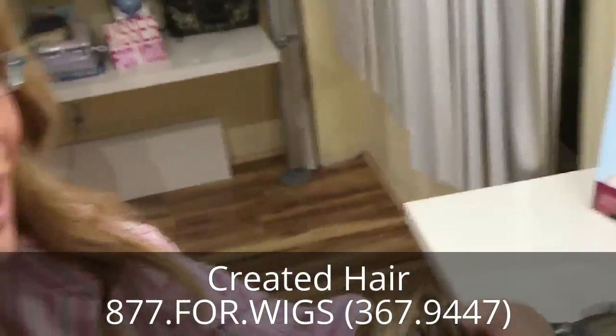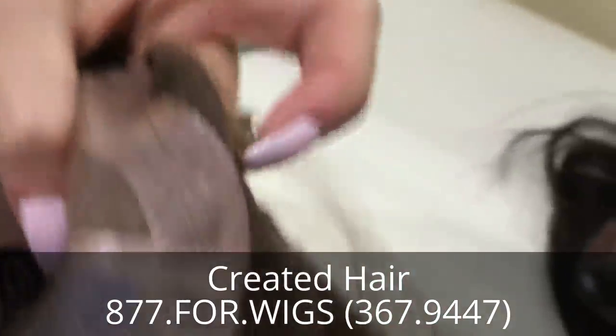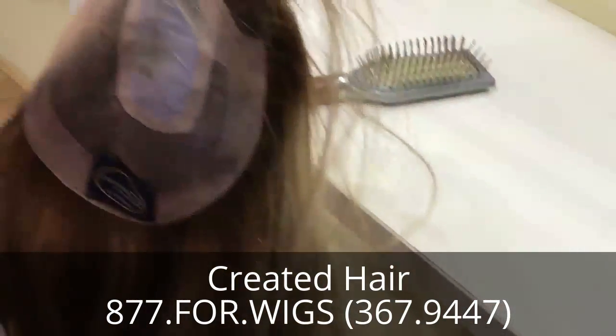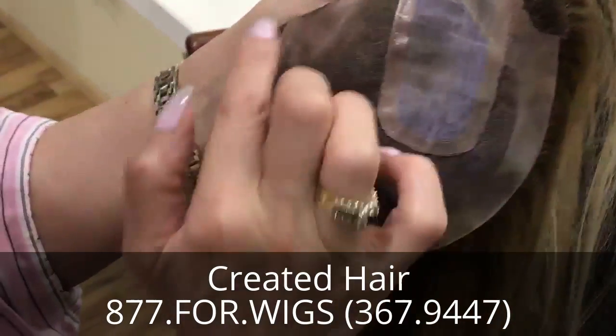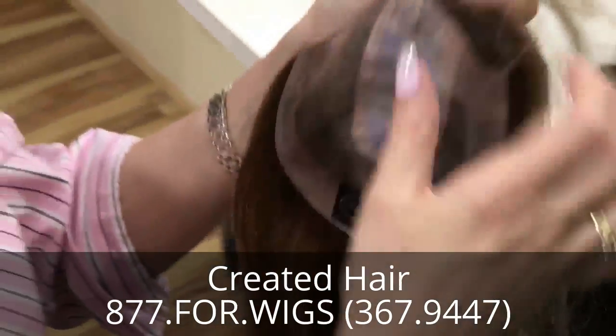Now for those of you who have any type of lace front topper, I want you to be careful not to put the clip too close to the edge. So maybe you're going to put it right here, then here and here, and a couple here and back here. I just want you to alternate a bit.